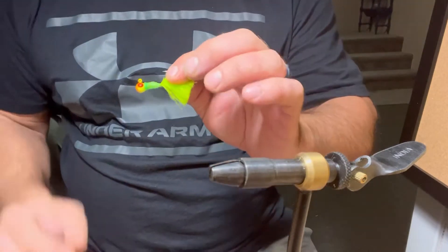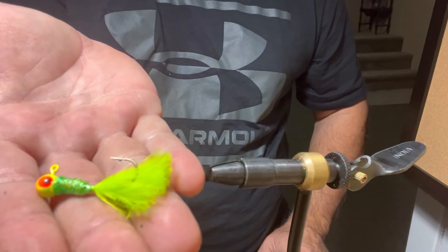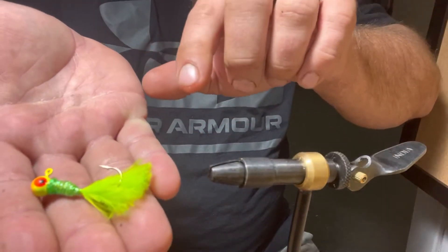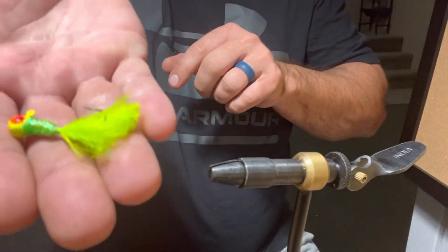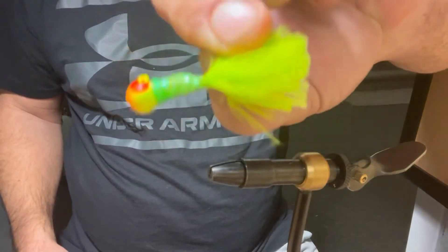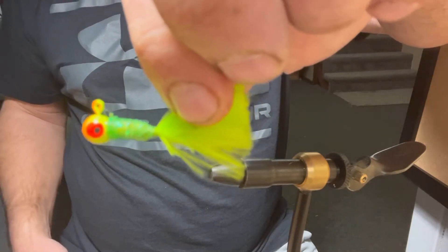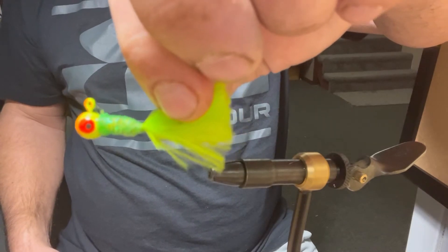The jig we're going to start with today is this right here — this is one of my favorite crappie jigs to throw in the winter time. As you can see it's got the chartreuse marabou hair, it's got the green flash chenille right there, and on this head it's got kind of some yellow and orange with some red eyes. A lot of times in the winter time, especially on my home lake, the water can be a little bit stained or murky, so this color jig works really good for me.